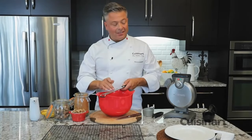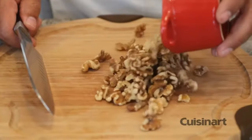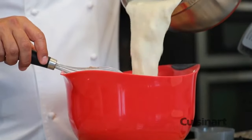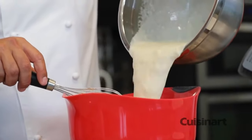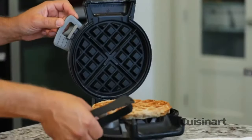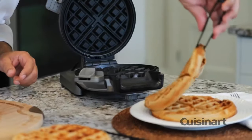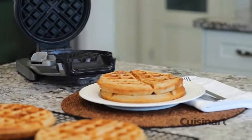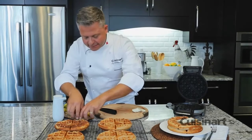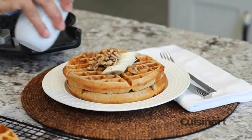I'm going to incorporate the liquid into this and get baking. The kitchen is full of the familiar smells of banana bread. Now that I've got this finished, I'll plate it and finish it with some fresh banana and some walnuts, hinting to the ingredients inside.